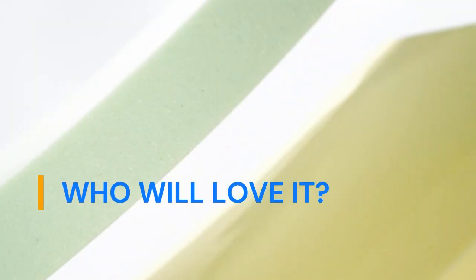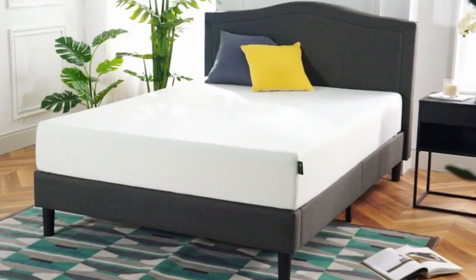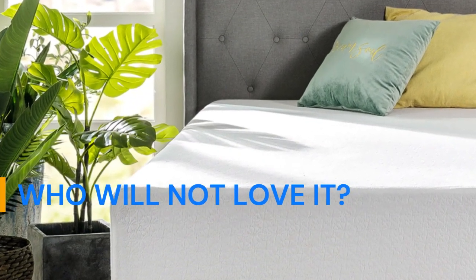Who will love it? Budget shoppers looking for an affordable memory foam bed, and side sleepers who need ample pressure relief. Who will not love it? Heavy people who need a good amount of support, and back and stomach sleepers who prefer firm beds.